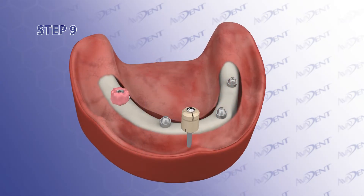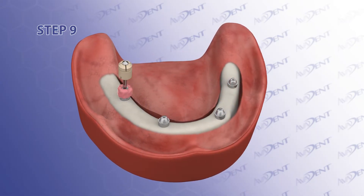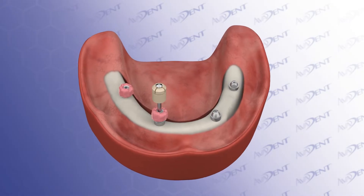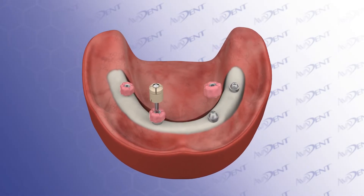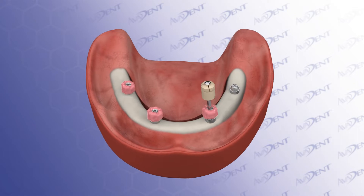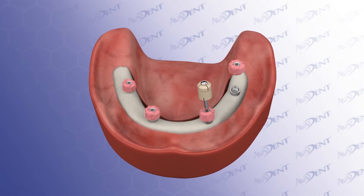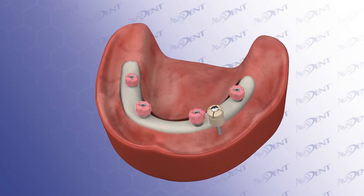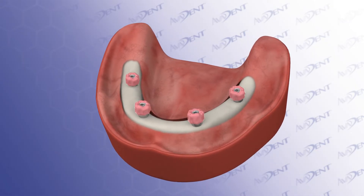Step 9. Using the ultra-low torque driver, place the pre-coated tie bases onto the multi-unit abutments. The ultra-low torque driver prevents unintentional separation of the head of the separable fastener from the threads of the separable fastener. It's good technique to feel with your fingers that the tie bases are secured sufficiently to the abutments before picking them up in the denture.